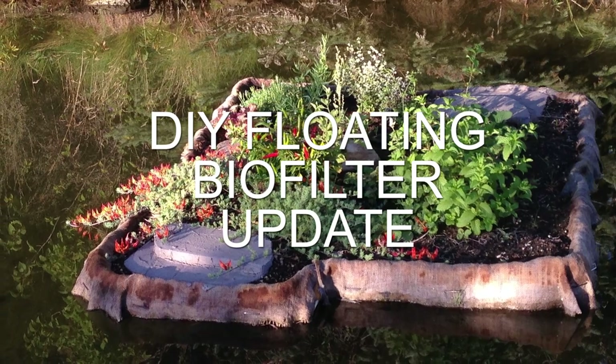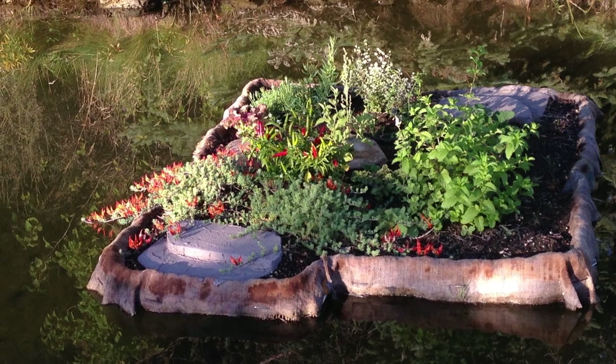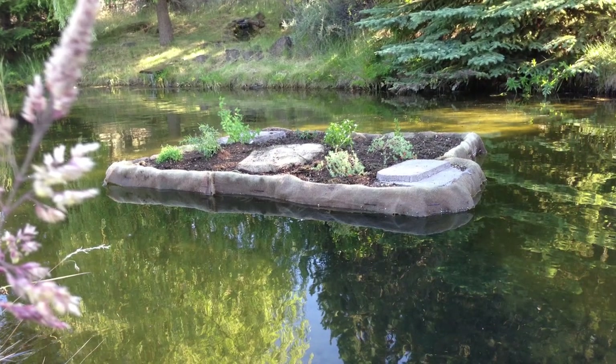For those of you who saw my original video on the DIY floating biofilter, this is an update after four years of letting the island do its own thing.